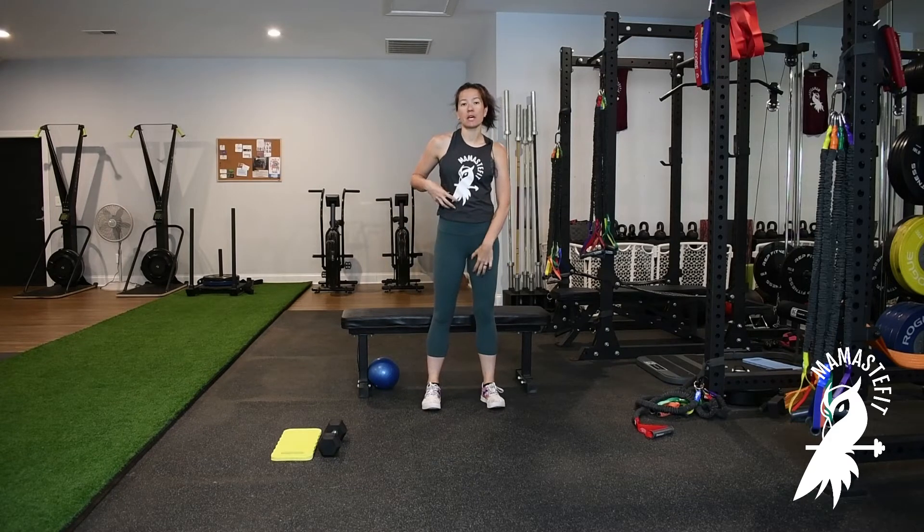The upward band and chop is an anterior oblique sling strengthening exercise. It focuses on the oblique to the opposite adductor, strengthening across to support the pubic symphysis, or that front pelvic joint.